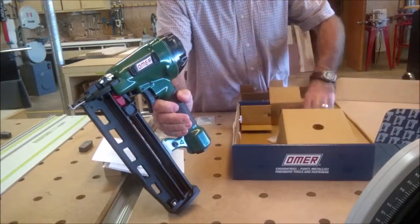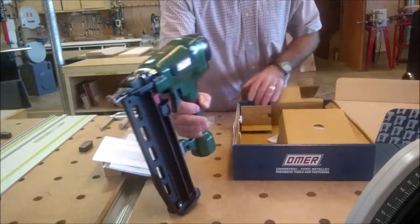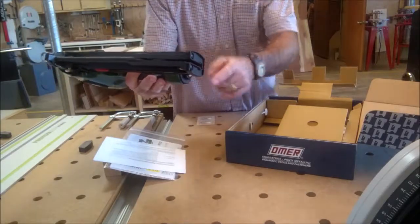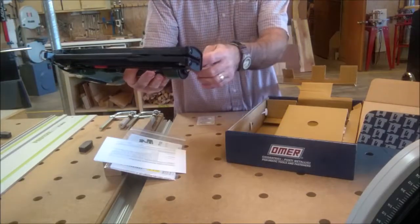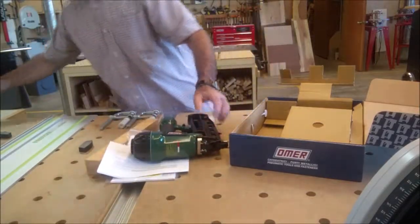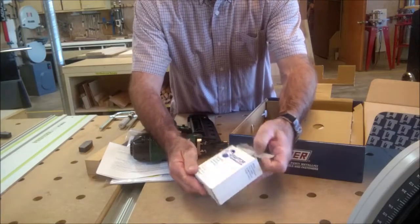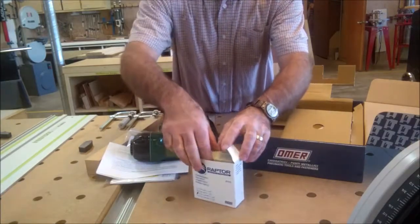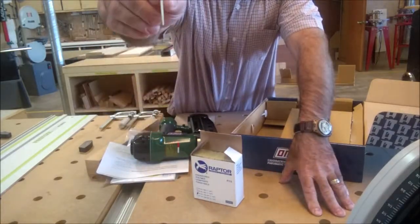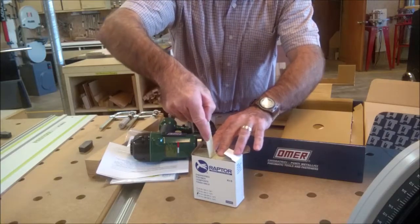So the hex keys — important warning: only use Omer nails. It doesn't have a nipple in there so I'll have to go find the air nipple, some teflon tape, oil it and put that in there. And here's a box of the Raptor nails — these are one and a quarter inch, they look like regular metal nails with that same T-head on there.